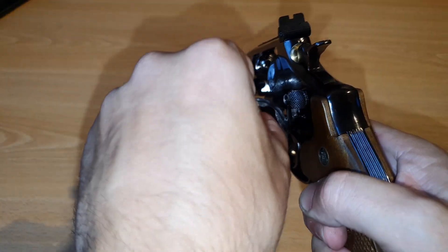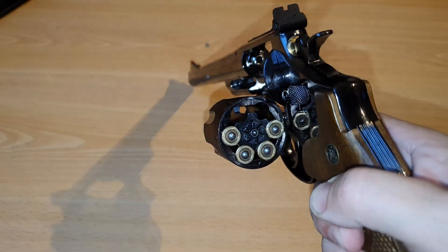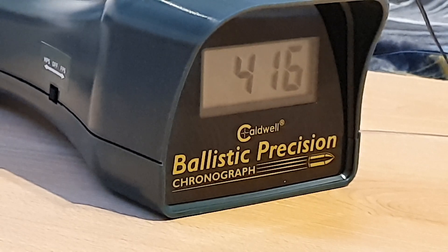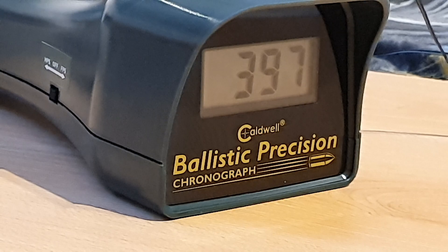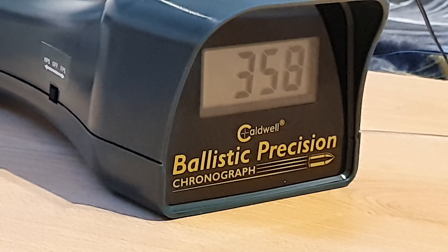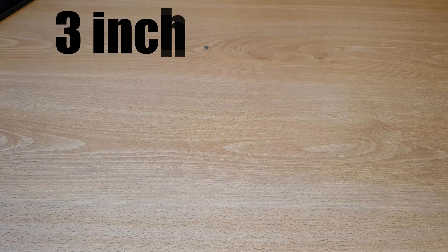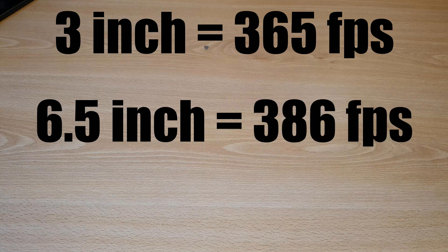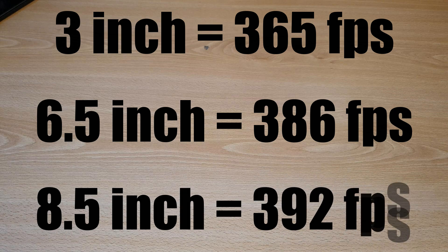And now the final revolver, the eight-and-a-half inch. Here are the results: the three-inch version had an average FPS of 365, the six-inch version was 386, and the eight-inch version had an average FPS of 392. So yeah, the science behind it is correct.